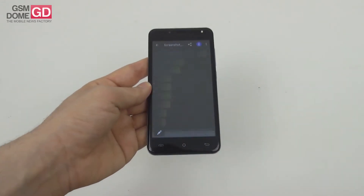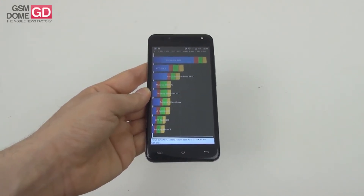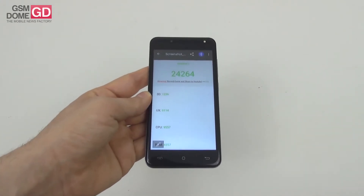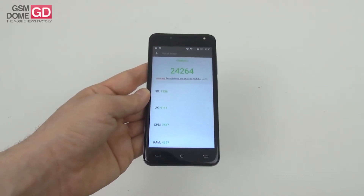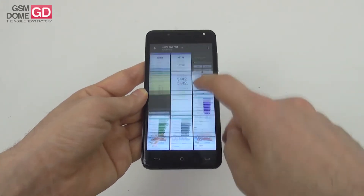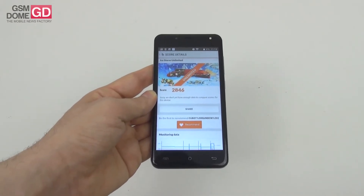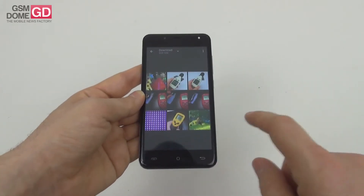We ran the usual battery of benchmarks — Quadrant, AnTuTu, and 3DMark. In Quadrant, it surpassed the Asus Padfone 2 but scored below the LG AKA. In AnTuTu, it beat the Bluboo Picasso 4G and the Orange Dive 71 but scored below the Jiayu A101S and the Leagoo KIICAA. In 3DMark, the result is underwhelming — it's near last in GPU performance, roughly on par with the Sony Xperia E4.